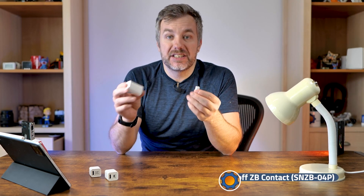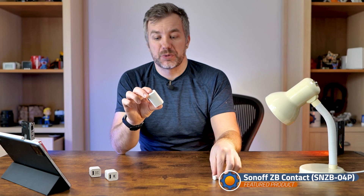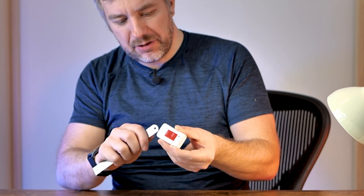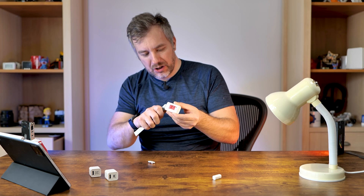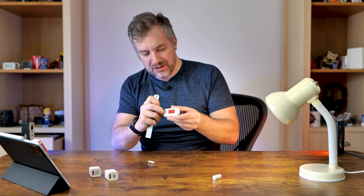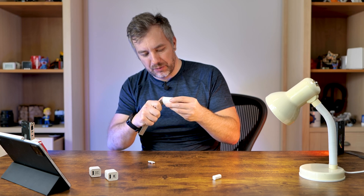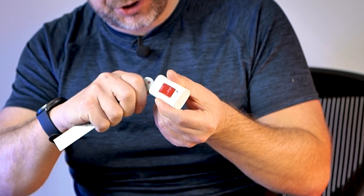The second item on the agenda is the new Sonoff contact sensor, which promises stellar battery life. I actually never removed this battery, so let's have a quick look at what battery this is, because this is a chunky boy. It's definitely thicker than the other ones I've used. Sonoff, you should work on this.